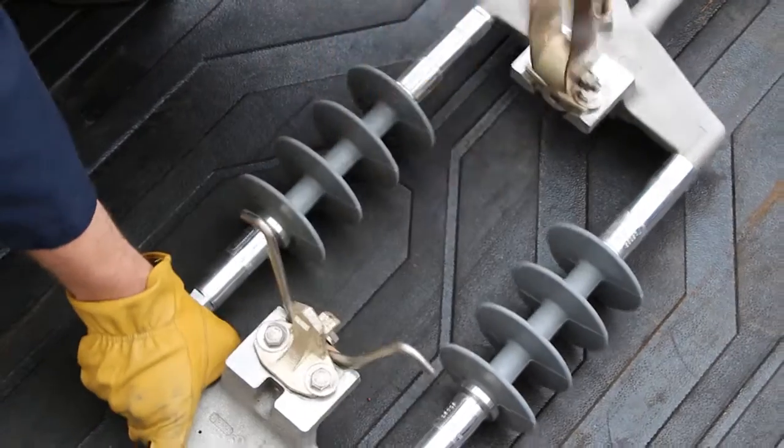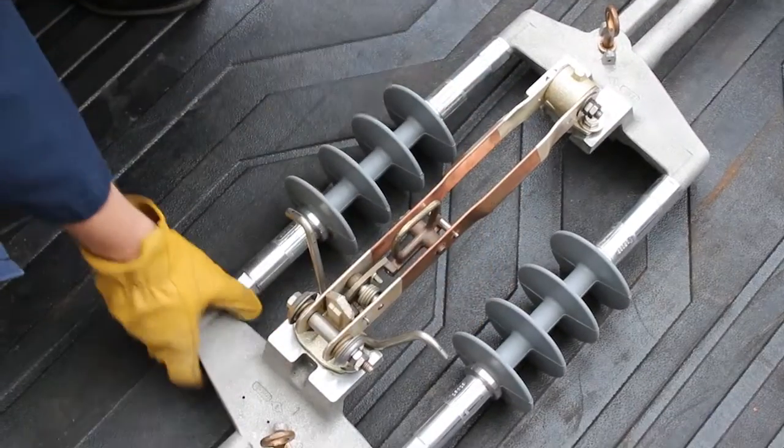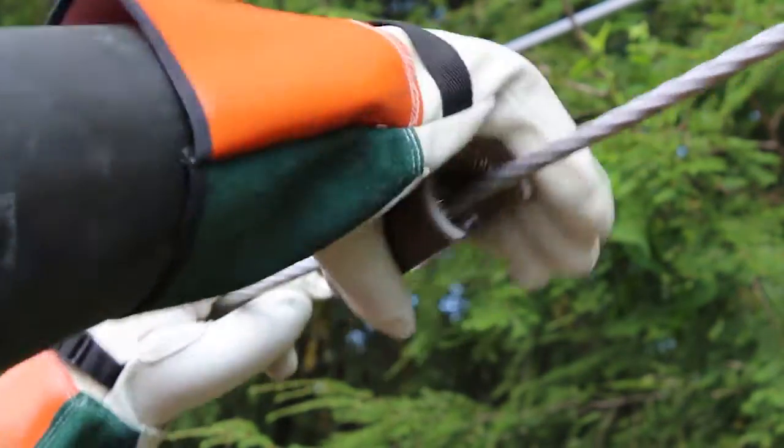Lastly, open and close the blade to verify it is not bound. Next, thoroughly wire brush the conductor to remove all oxides.